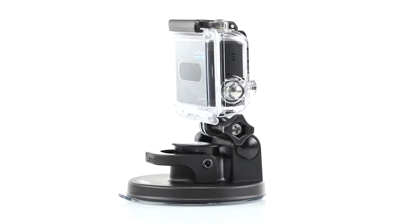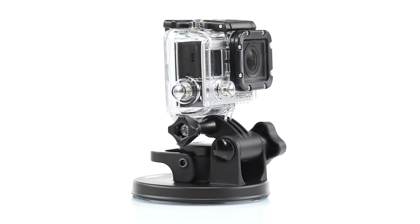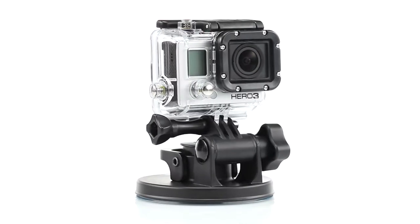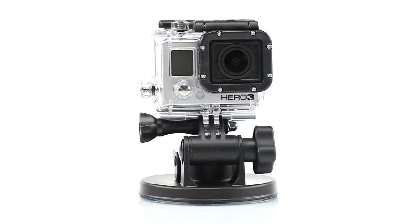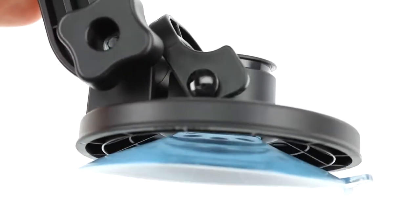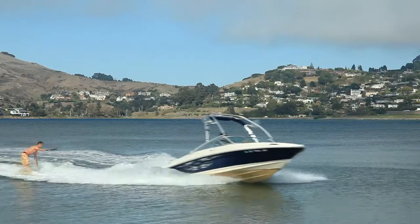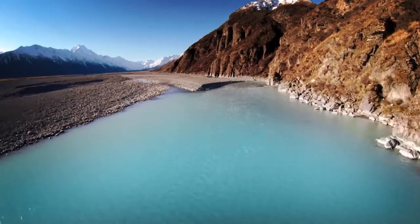The suction cup mount allows for a more compact mounting solution when shooting videos or photos. It's easy to install and remove and is compatible with all GoPro cameras and housings. Proven to deliver stable shots at high speeds, the suction cup mount uses an industrial strength suction cup that attaches GoPro cameras to cars, boats, motorcycles and other fast-moving objects.